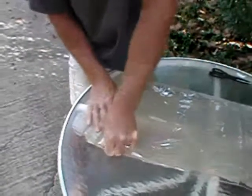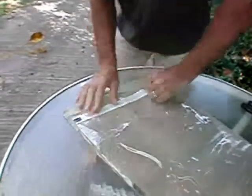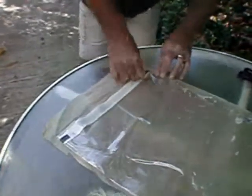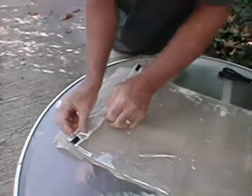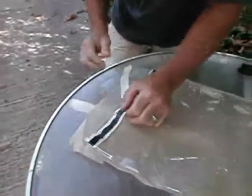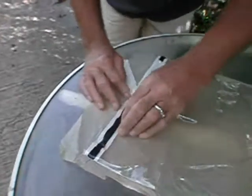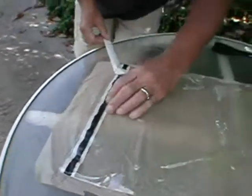This should stretch the sealant tape to the width of the bag. Now it's an easy step to peel the paper and press firmly down on the sealant tape, attaching it to the one side of the vinyl bag.